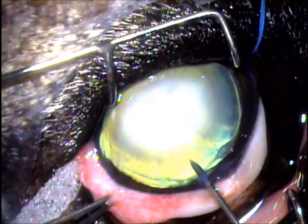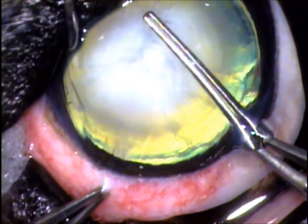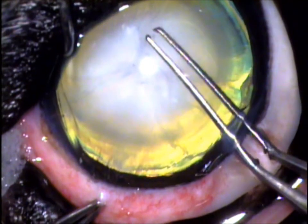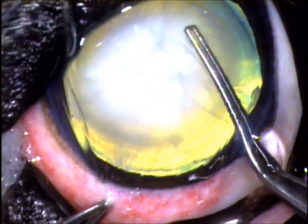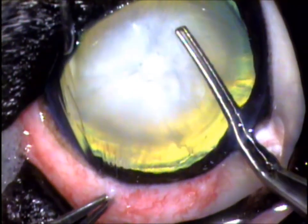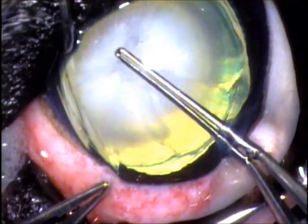We then do in-the-bag cataract surgery. I need to tear a hole in the front of the capsule to get at the lens, while leaving the rest of the lens capsule intact so that we can put a false lens in later on. This is the capsular axis, and you're seeing me tearing what should be a perfectly circular hole in the lens capsule, which will minimize trauma to the eye during the rest of surgery.